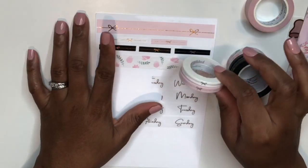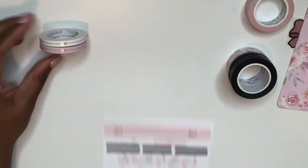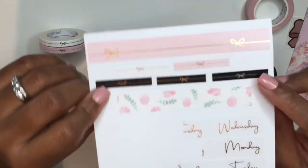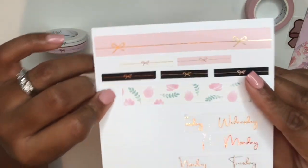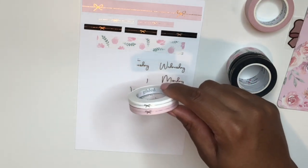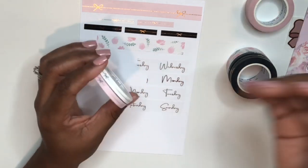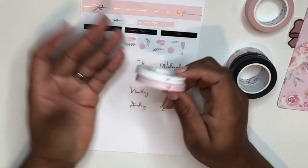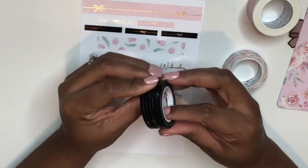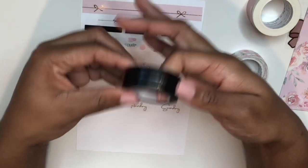In addition to the washi, I also picked up these bow headers. They have silver foil on them in white and pink, and I absolutely love these. My next order will just be classic foil colors — gold, silver, and rose gold — in solid foiled header-sized tape, because you get so many headers on a roll. It's so convenient and works on every single spread.